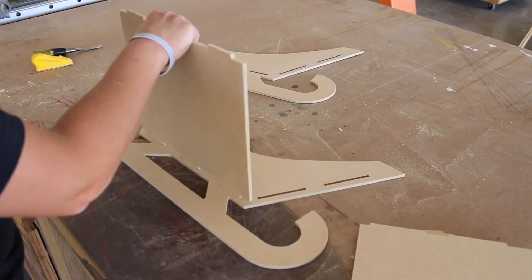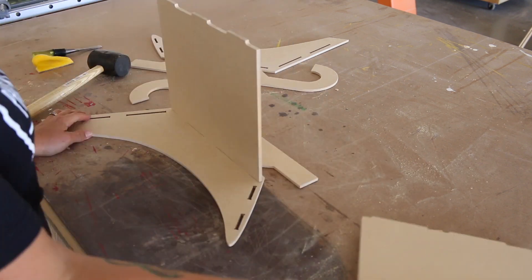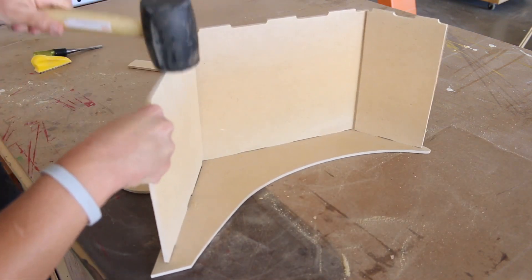To assemble the sleigh, I lined up the pieces with the slots and used a rubber mallet to gently hammer them into place. It's a tight fit, but this prevents the pieces from coming apart.